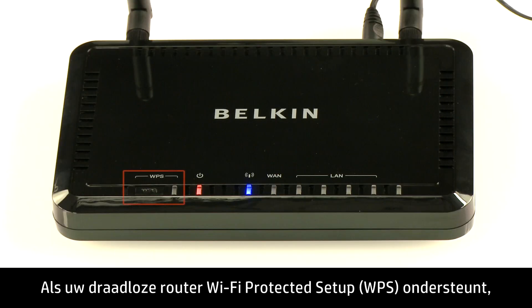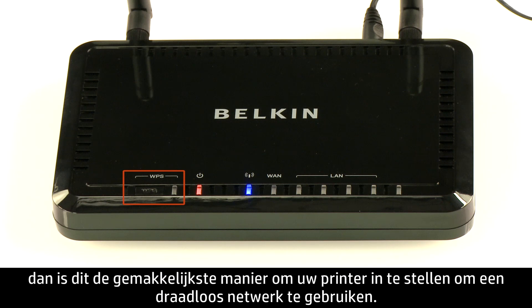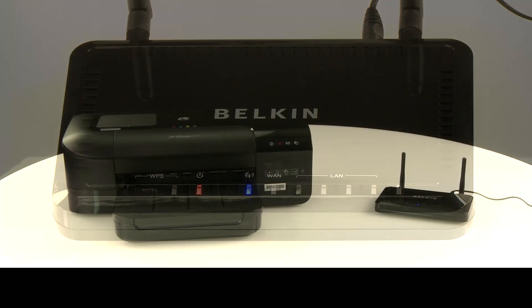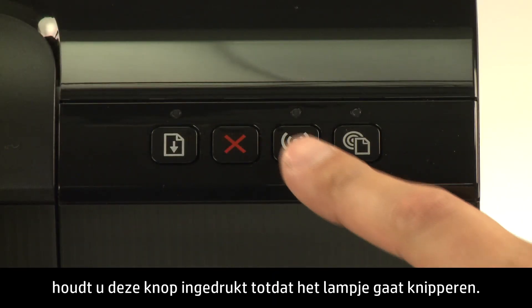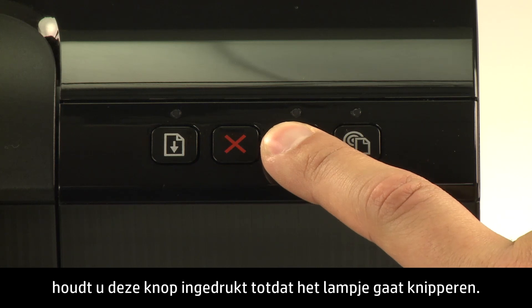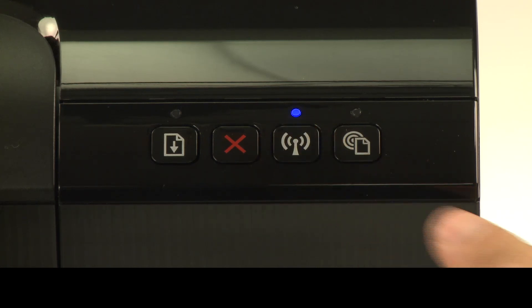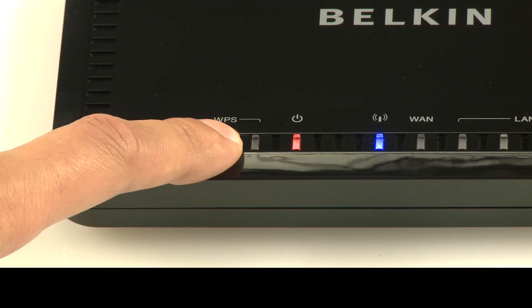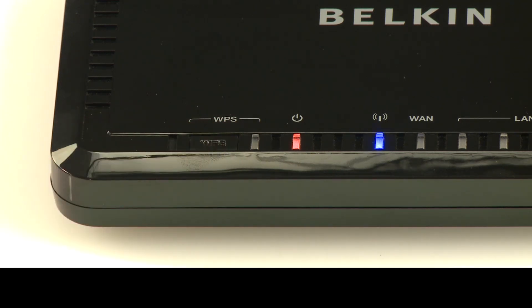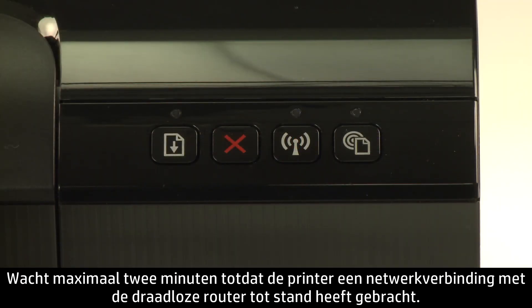If your wireless router supports Wi-Fi Protected Setup, this is the simplest way to set up your printer on a wireless network. If your printer has a wireless button on the printer control panel, press and hold the button until the light starts to blink. Then press the WPS button on your wireless router. Wait up to two minutes while the printer establishes a network connection with the wireless router.